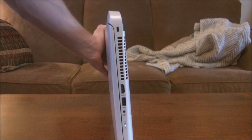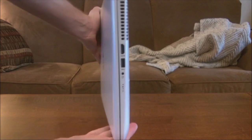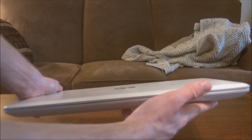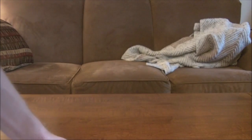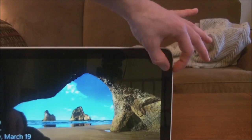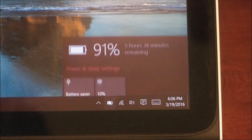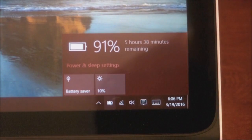Dimensions of the laptop: it is 0.99 inches in height — just under one inch — by 15.14 inches in width, which kind of mirrors the screen size. The bezel is moderate; I could go a little bit smaller, but it's nothing that's going to kill you. The depth of the machine is 10.28 inches.